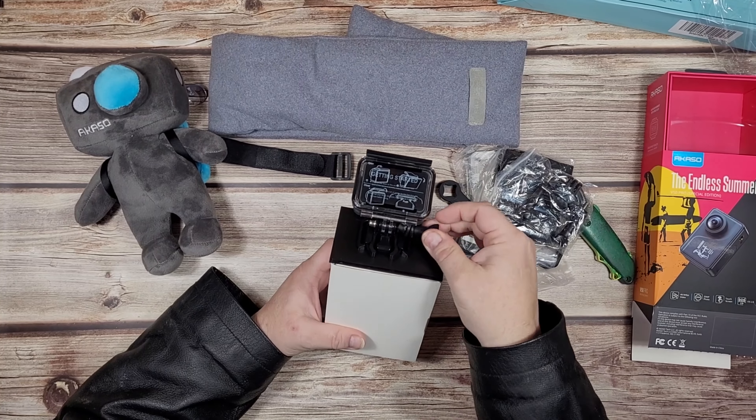If that's not a good way to end the video, I don't know what is. Thanks folks for tuning in. This has been the unboxing of the very nice Christmas gift that I got from our friends at Acaso. There's so much win here, and there's also so much 'why, why?' Thanks very much for tuning in. If you like the video, you know what to do, and I will see you in the next one.